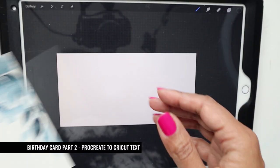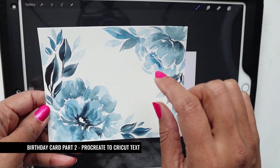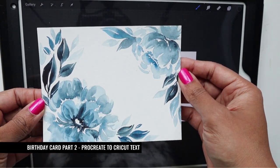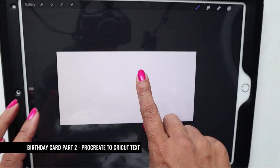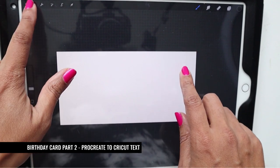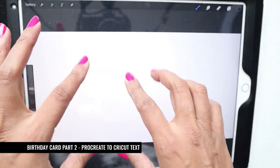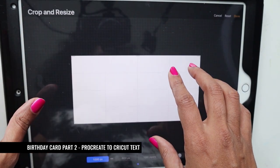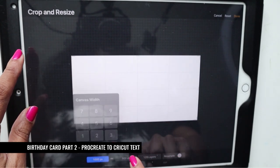For the text in the center of the card, I've decided to use Procreate. I initially wrote 'happy birthday' but this is a special birthday — 40 years — so I'm going to write that instead. I've opened up Procreate and selected a canvas. I've chosen 1000 by 500 but I'm going to make it 1000 by 1000.